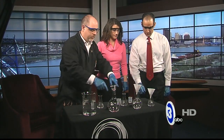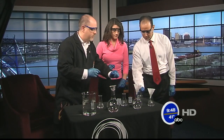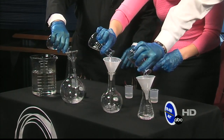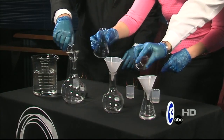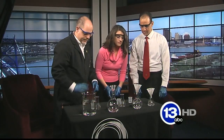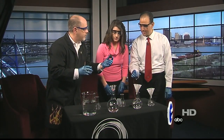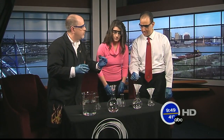First thing you do — we each have our own little container here. We're going to start with the flasks. Go ahead and pour that liquid into there. So there's actually two reactions that are happening here. We can put those aside. Now the next step are these little beakers. We're going to add this and then cork it, pick up your flask and swirl it around.